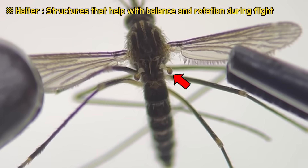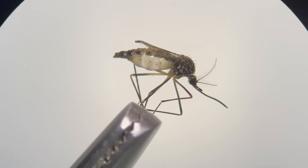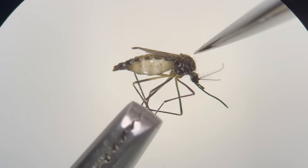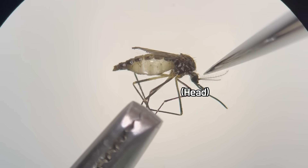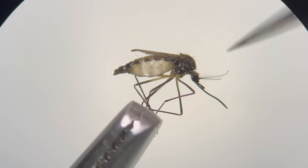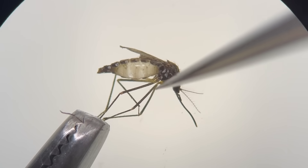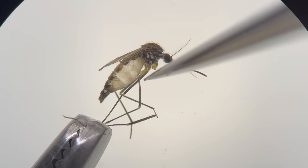One pair of wings is modified into halters. Therefore, we can see these halters beneath the wings. Looking at the mosquito from the side, its body is divided into three parts: the head, thorax, and abdomen. Mosquitoes are arthropods, so their legs are segmented. For observation purposes, the legs are removed like this.